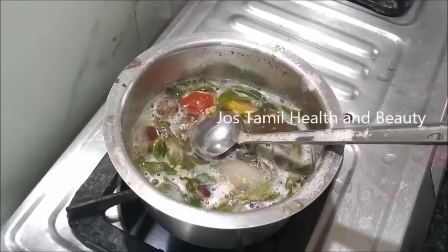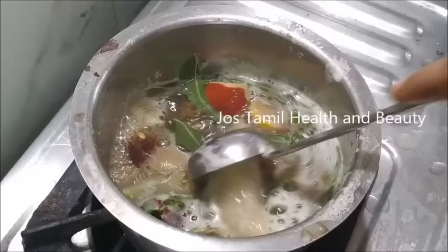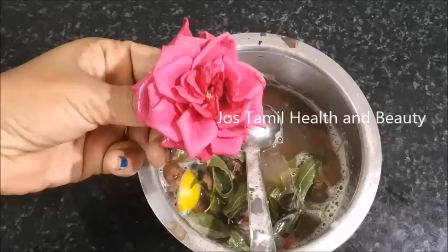Hello Friends! Welcome to Joe's Samehazan Video. Today, we are making a hot water. It will be very simple. Let's check this out.